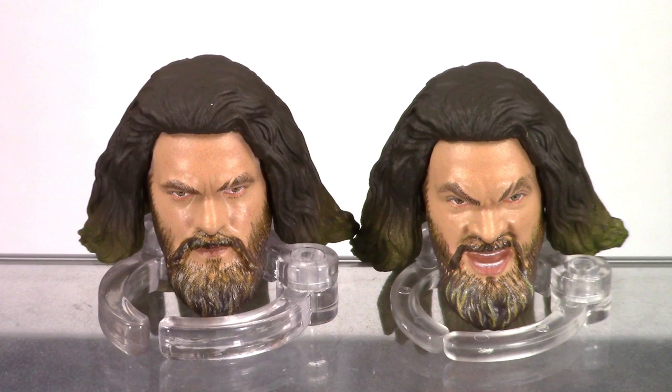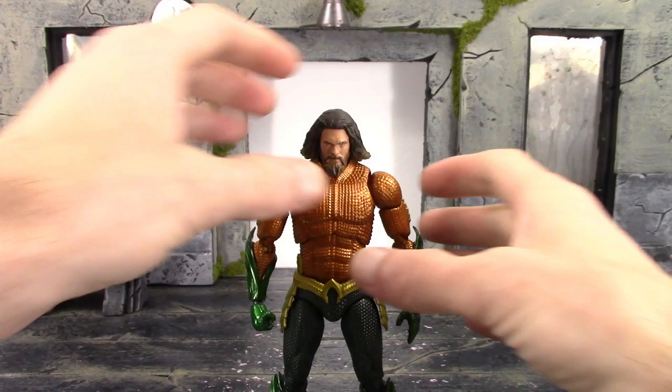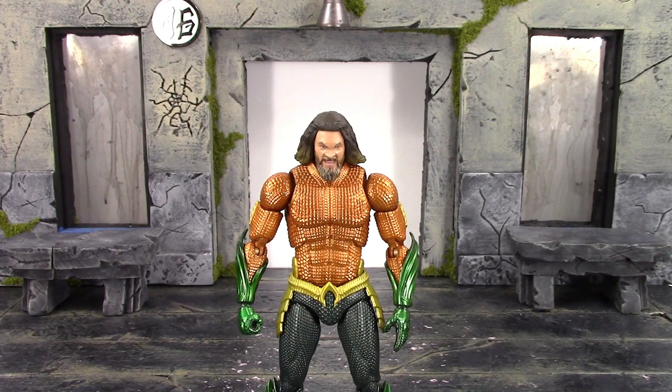I think these are the same faces we got with their Justice League Aquaman but with a different hair sculpt. On the right we get the yelling screaming angry type face — they did a good job with that one as well, it does look like Momoa. Swapping the heads is basic with Mafex: just pull up on the head, pop it off the ball peg, take the other one, push down on the ball peg, and there you go — as simple as that.